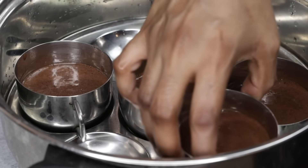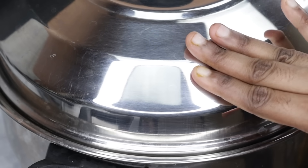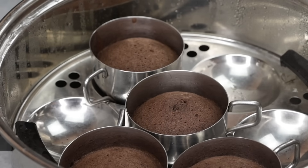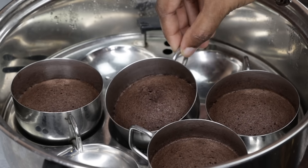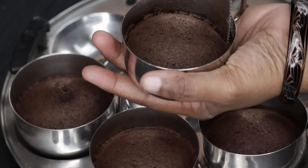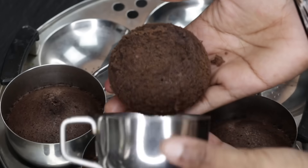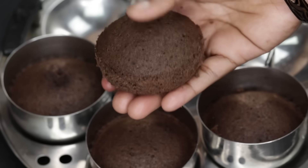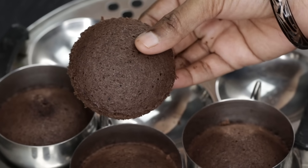We will cook this on a medium flame — not bake it in an oven. Let's open the bowl. The cake is ready. Insert a small toothpick to check. We will bake and the cake will be soft. Take a little plate and use a spoon. Make sure that it is soft.